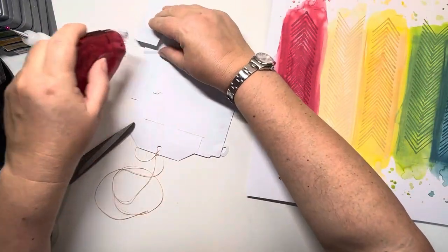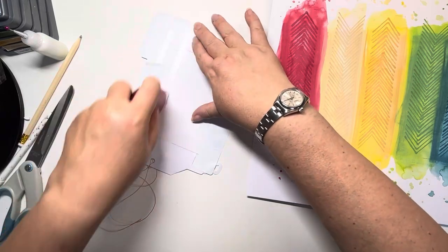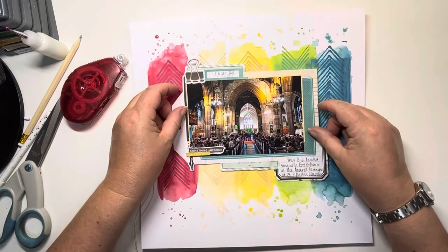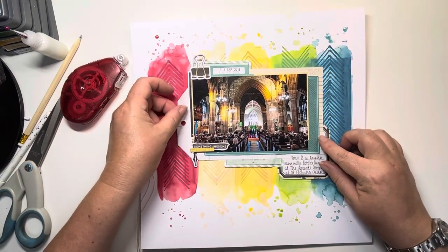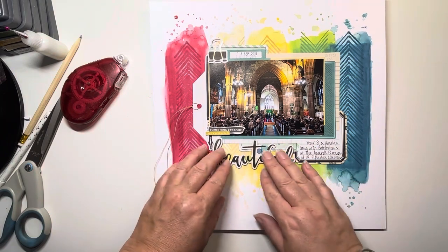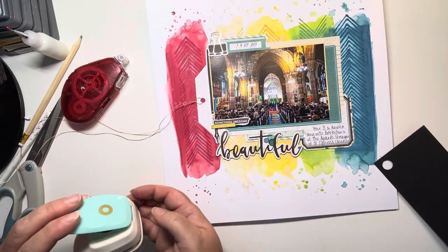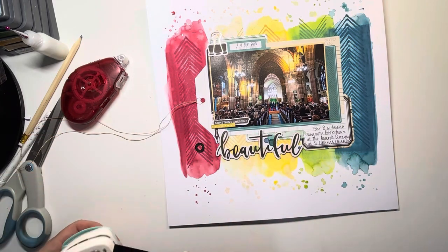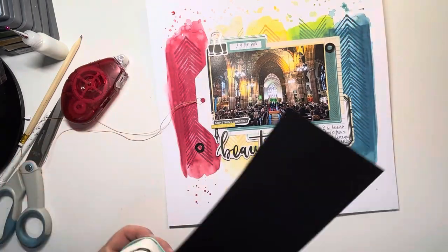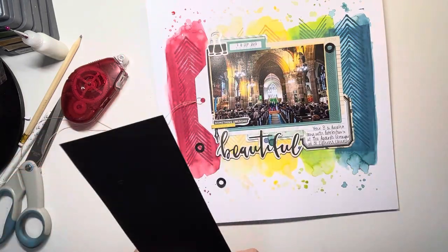Now I can stick this whole mat down. These papers are very delicate so I just have to be a bit careful — you can see there I wrinkled a bit at the bottom, but it'll all flatten out. This title comes from the Fernwood collection, but I just spotted it on the chipboard sheet as I was looking for something else and thought it would work really nicely. So I'm going to use my title as Beautiful Singing. But first of all, coming in with some hole reinforcers in black, just to dot the black around the page.